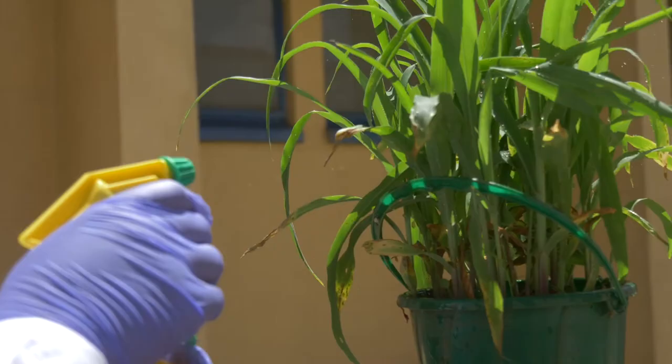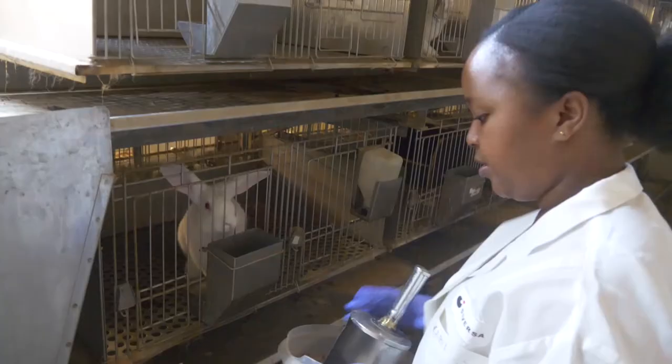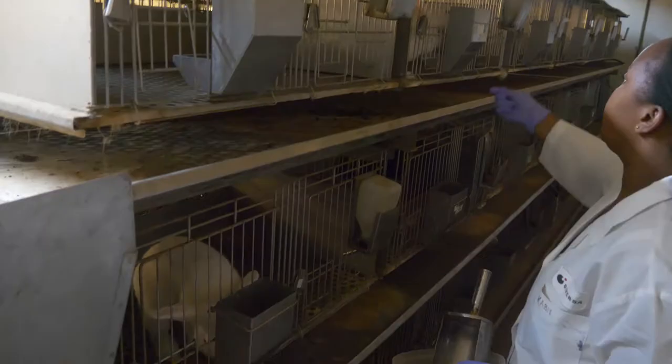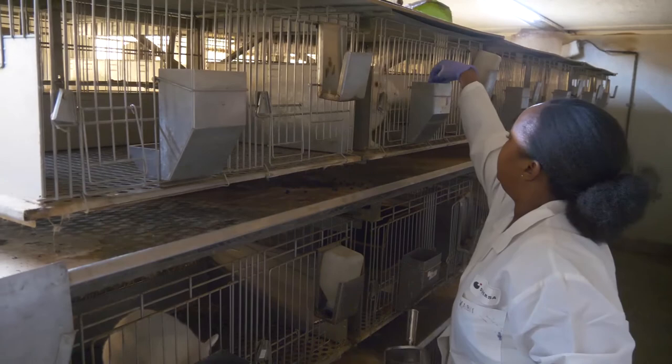So far we've been able to find out that there is some sort of repellent effect from the rabbit urine. It has shown to be quite effective at the very early stages of the fall armyworm — that is the neonates — and at the third stage. We've been able to come up with a certain concentration that farmers can use, because the urine can be quite acidic and might lead to the scorching of plants, so we've established a proper and safe concentration of the rabbit urine.